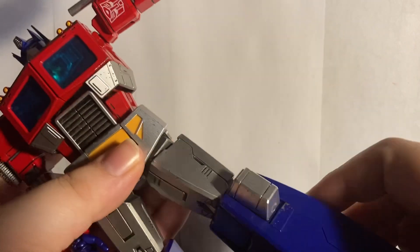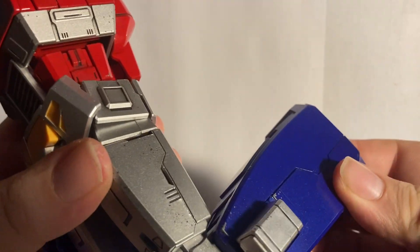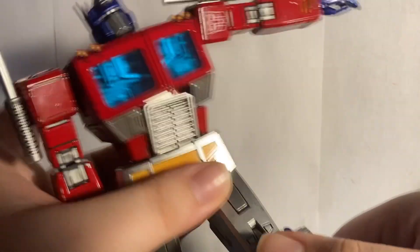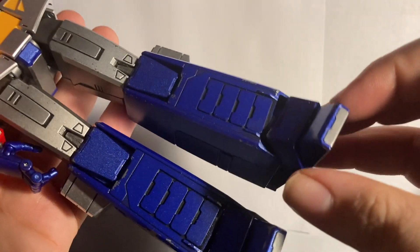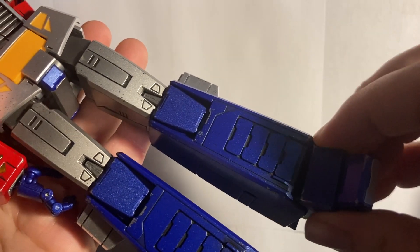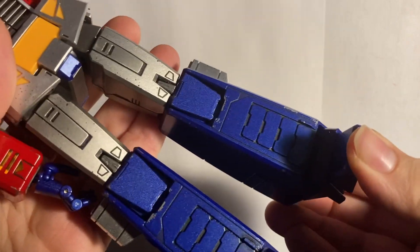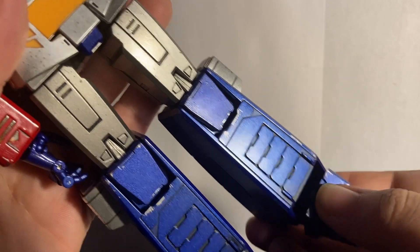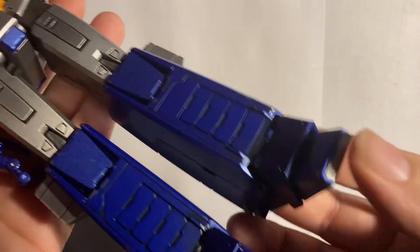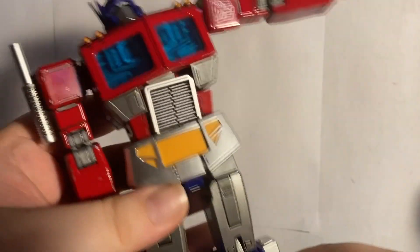You get a thigh swivel and a double-jointed knee — nicely painted in there too, which was a nice surprise. The feet are on a pivot; because of how the feet are designed and molded you don't get a huge range but you get enough. The toes can move down slightly and also go up. The feet can go a bit back and a little forward as well.